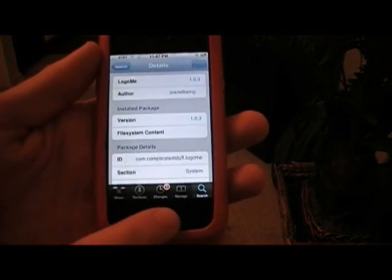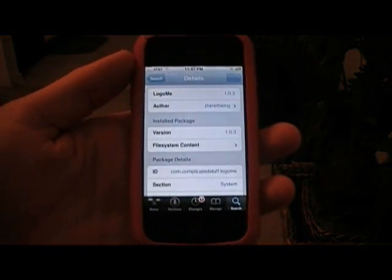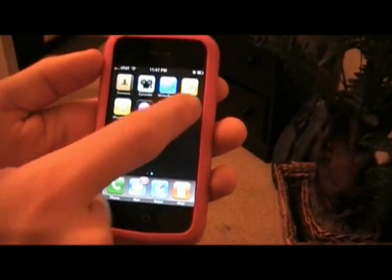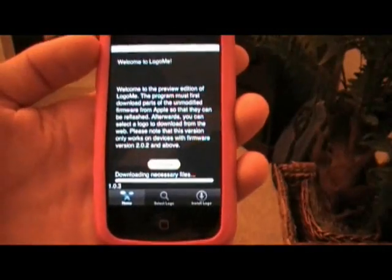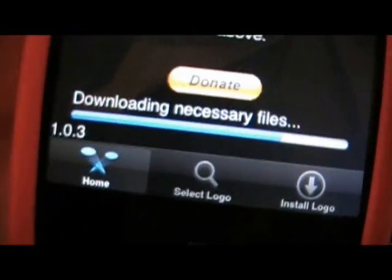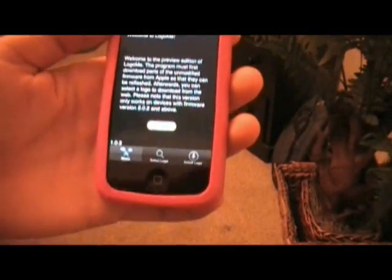Hit return to Cydia. Now we can go back to the home screen. You should have the new icon on your springboard — Logo Me. Open it up. Now you do need to be connected to the internet for this. As you can see, it's downloading the necessary files to be able to write it into the firmware.